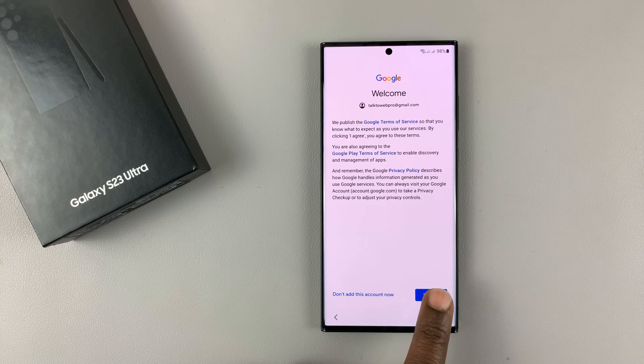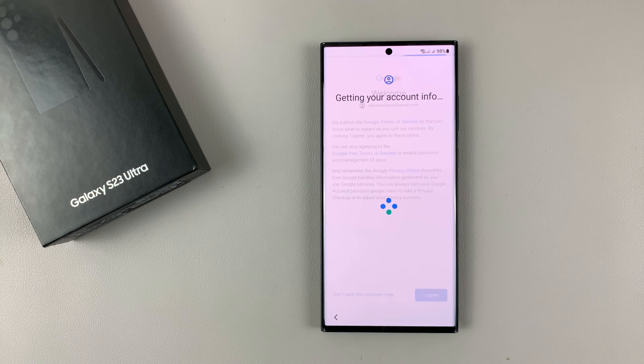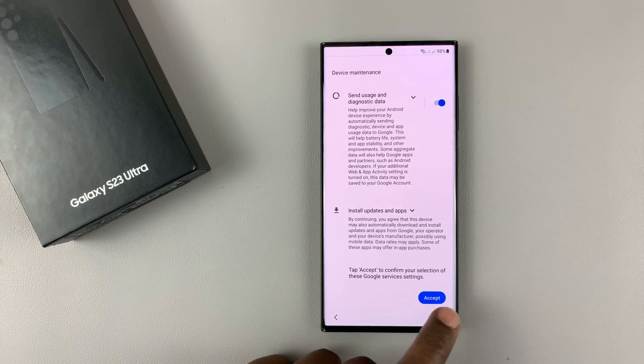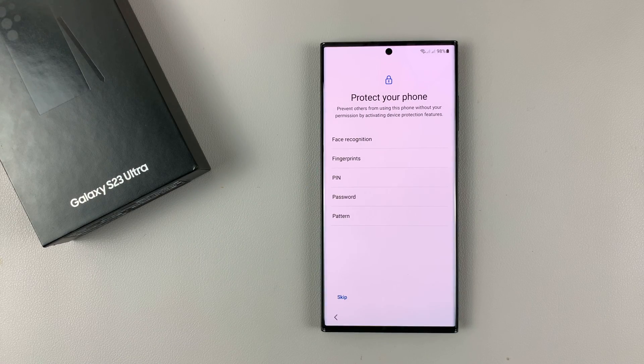Once you've successfully signed in, tap on I Agree. You might want to read that and eventually tap on Accept.